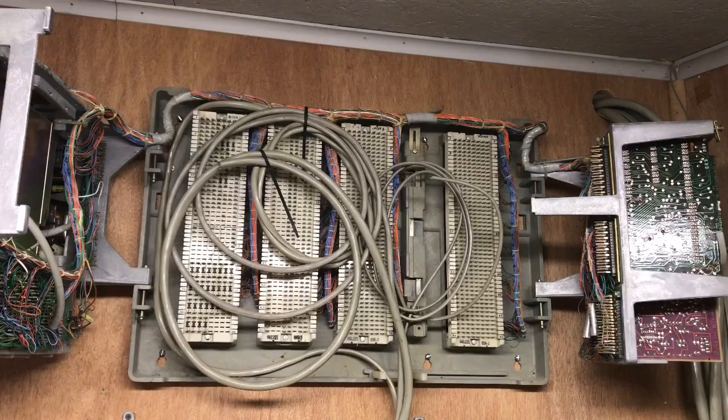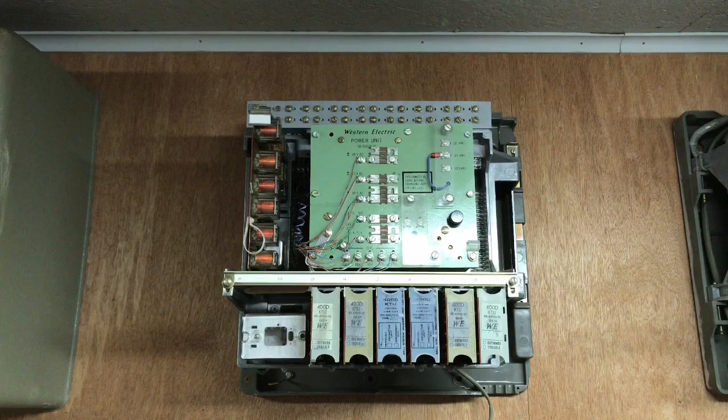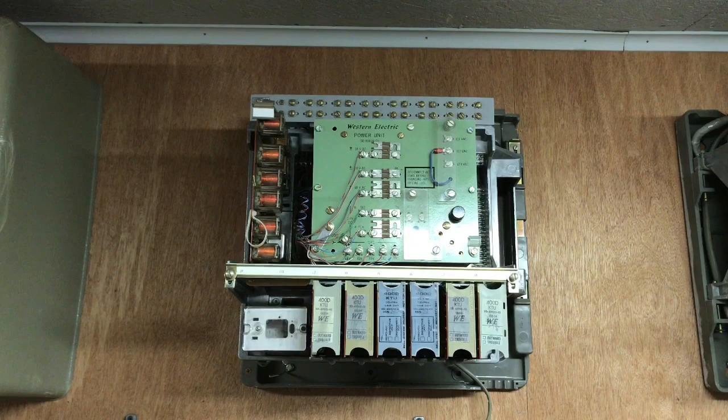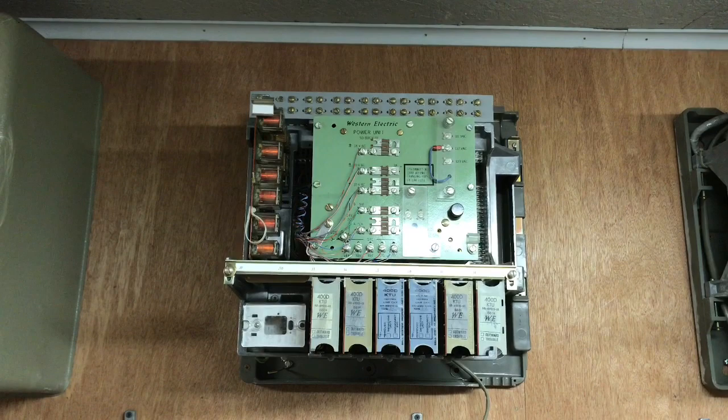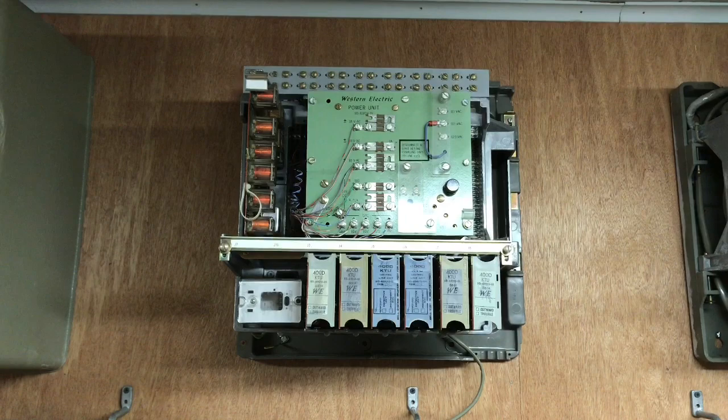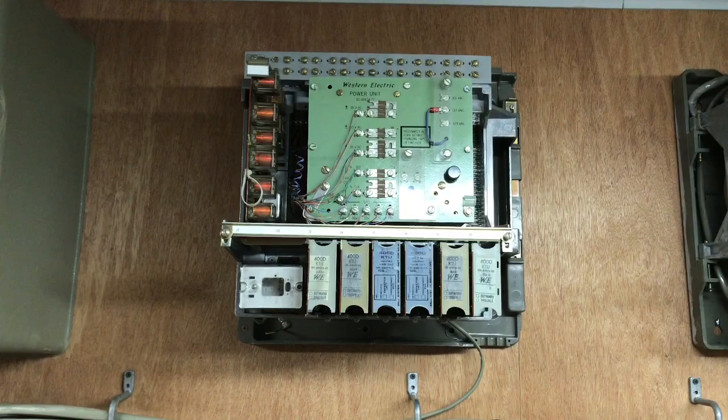This is a Western Electric 513 KSU. This KSU can be eight lines with no intercom, or it has a 10-station intercom if you want to sacrifice line one and two — which is J1 and J2 on the upper left side of the intercom — and then you could have six lines below. Depending on how this was wired out, line number one would be J1 and the last slot would be line number six if you use 10-button sets.